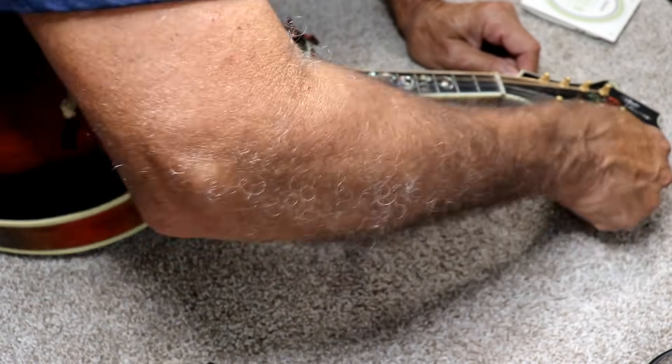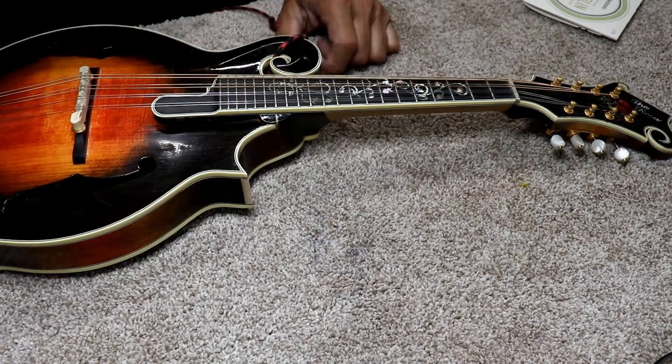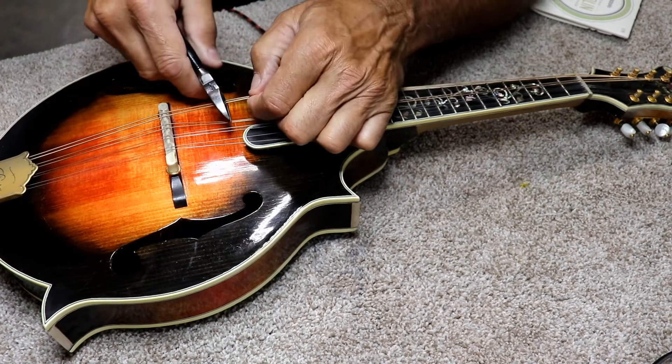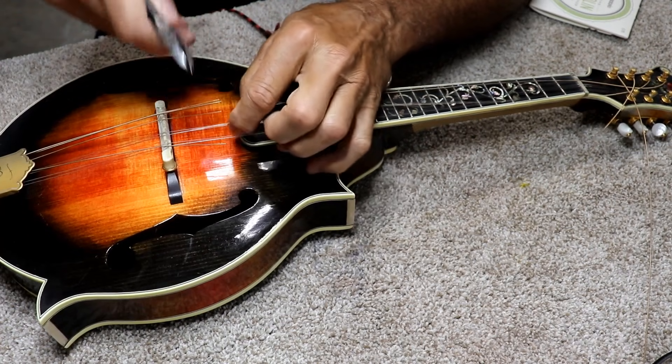The high strings sometimes take a little bit more. Okay, so they're pretty much all rubber bands at this point. Then I just take a side cutter like this and go through here where you have some room to work and just cut them off.